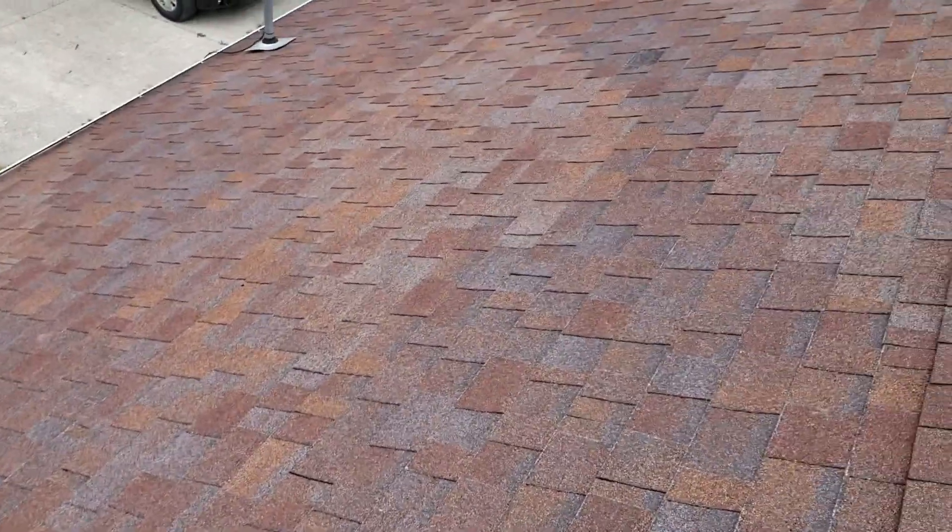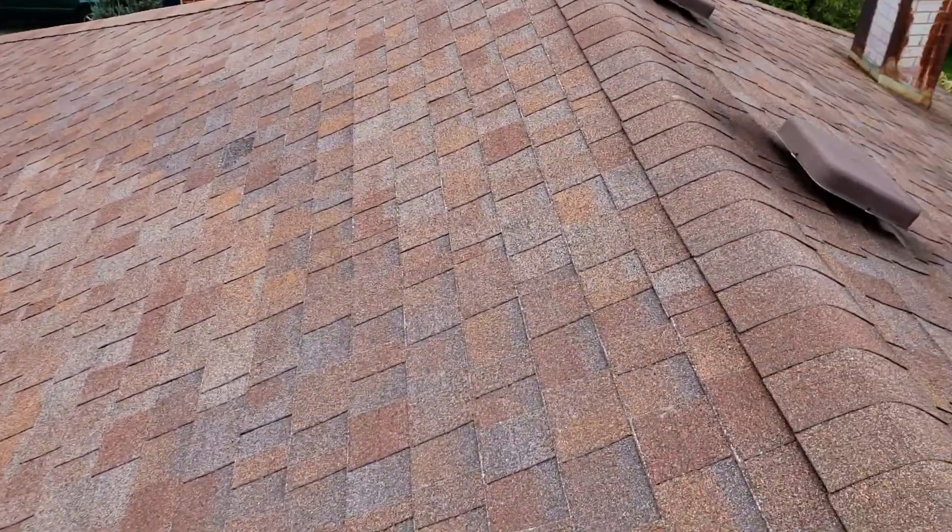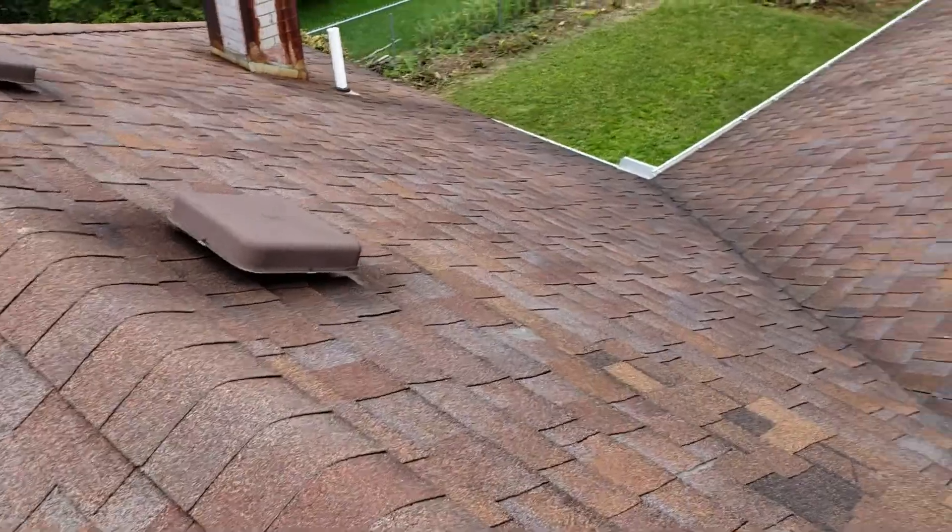Joe with Jay Alexander Roofing. Now I'm just going to start pulling measurements and I'll get with you on the estimate. Thank you.